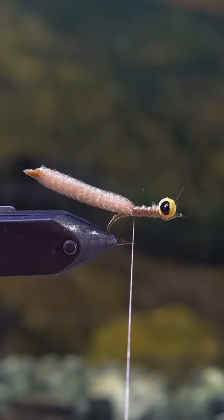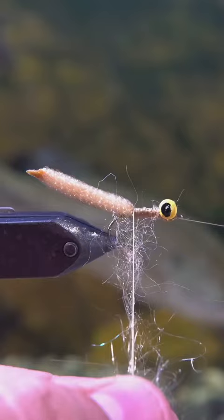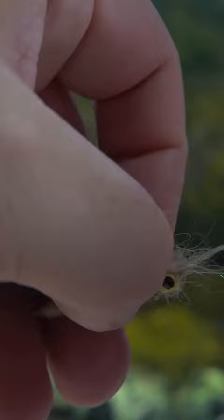And then I'm going to add a dubbing loop and throw in some Arizona Semi-Seal, which is a new dubbing that I just found at Living Waters Fly Shop in Round Rock, Texas.